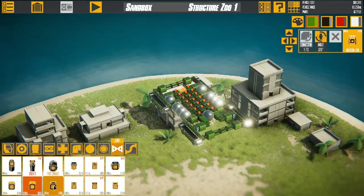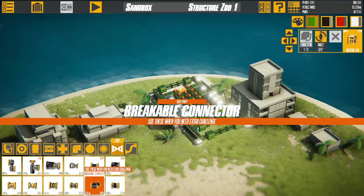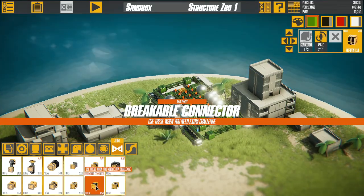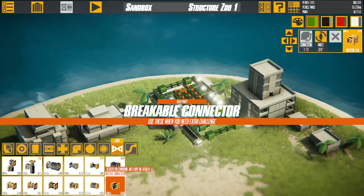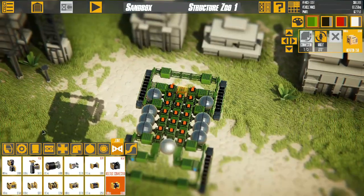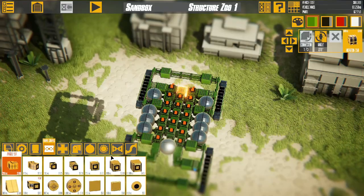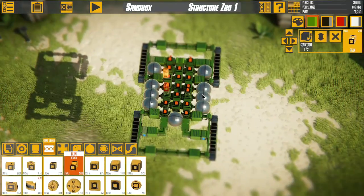This idea just came from this breakable connector, or release connector. I think these just break at some point, like if they're under too much stress. This is attach on command — cannot reattach, but that's fine. So the first phase, I guess, of this is creating two pillars.